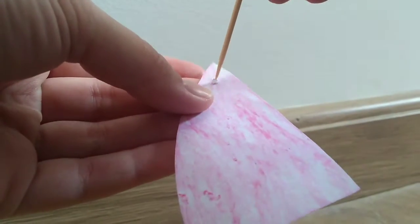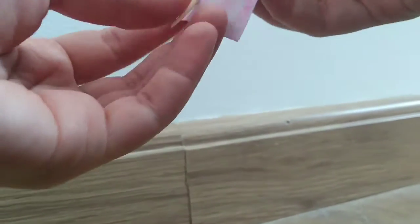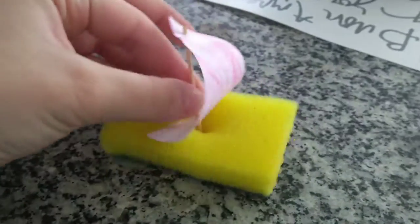Now we take a piece of sponge and let's stick this in the spot. Now we can fill a container with water. Make another one of these and play with your parents or someone that is there with you.